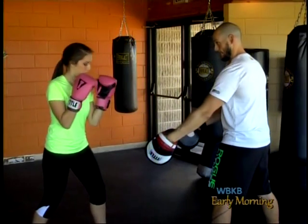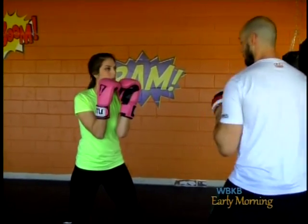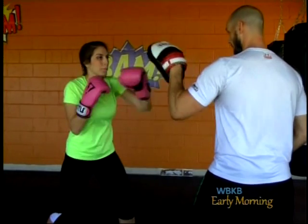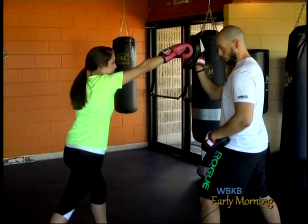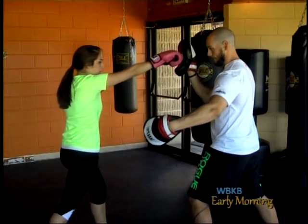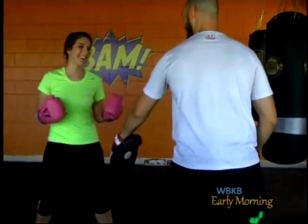Remember your stance — always maintain that width, keep your hips centered in between your feet at all times. Elbows to the ribs, hands up. So we're going to start with the jabs — you've got that quick shot. Now the pivot and hold. As we bring this right arm back, we're going to pivot into that left hook. Now hold, and then into the right hook.